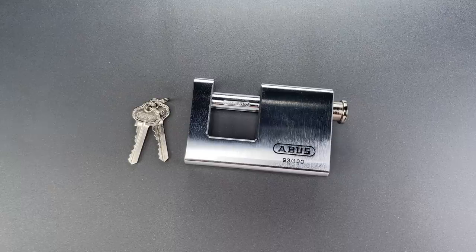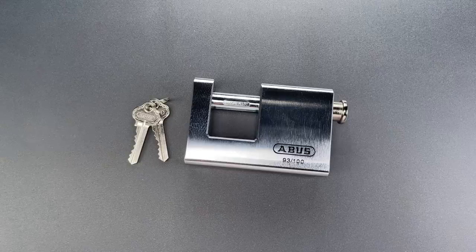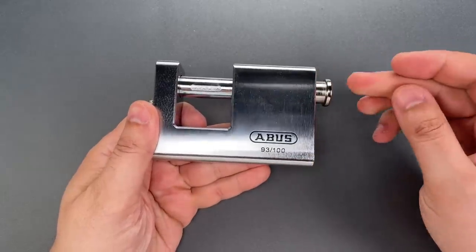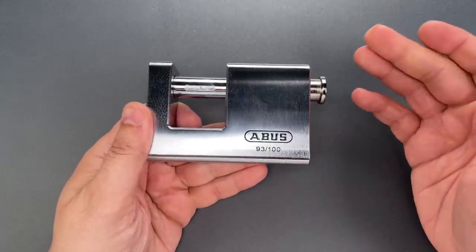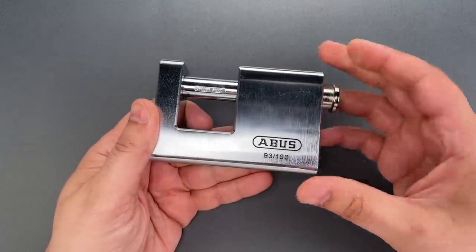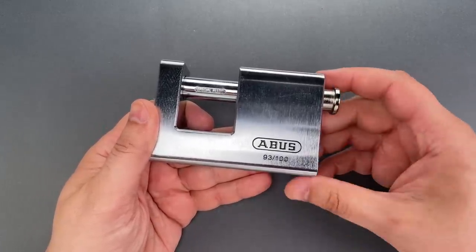This is the Lockpicking Lawyer, and what I have for you today is something that was supremely disappointing. It's an Abus Model 93/100, and to my knowledge it's not sold in the U.S. I sourced this one from a locksmith in Australia, and I wanted to check it out because it's one of the beefier locks sold by Abus.